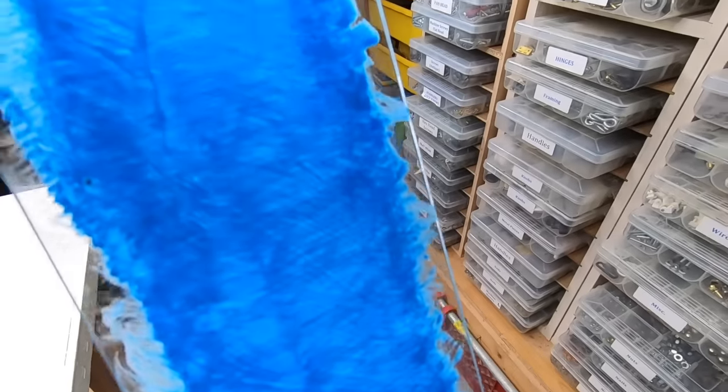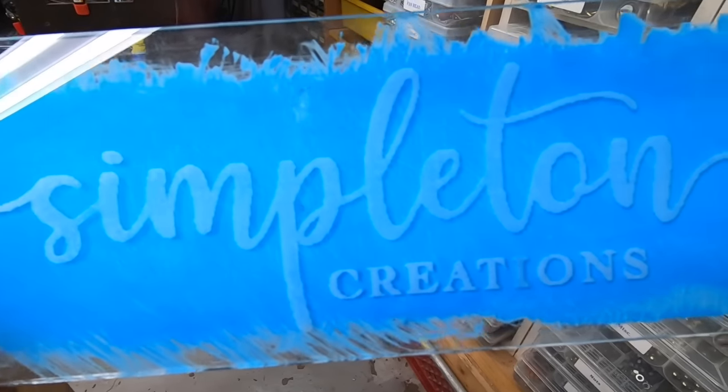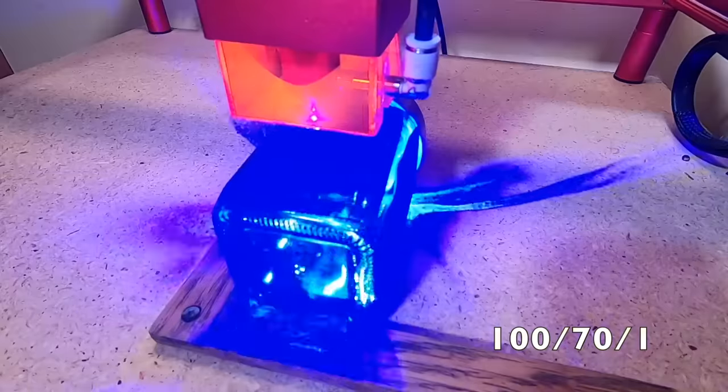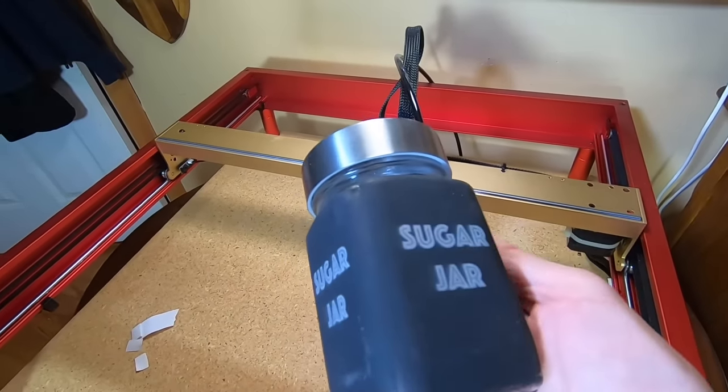You can also get creative by painting the back of the glass afterwards for a different style. Here's another glass project I made using a four-sided jar, flat on each side. Same basic principle: clean the glass, apply the paint, engrave, and rinse.